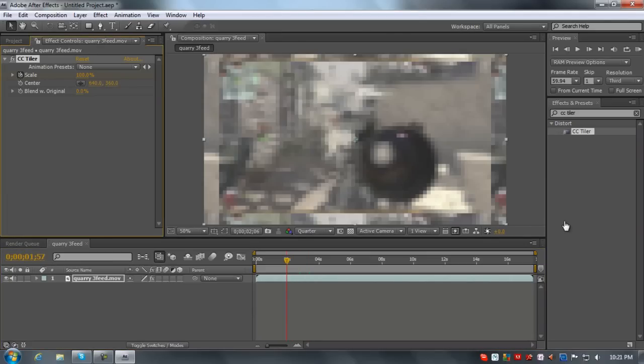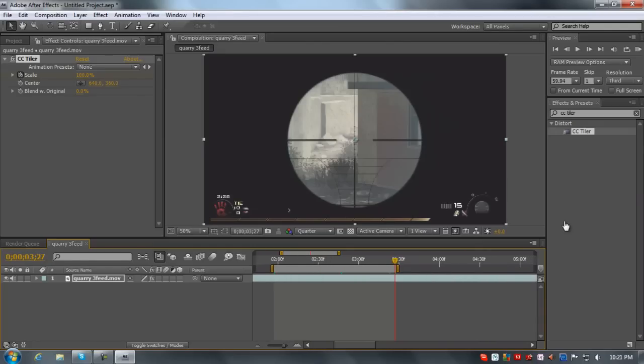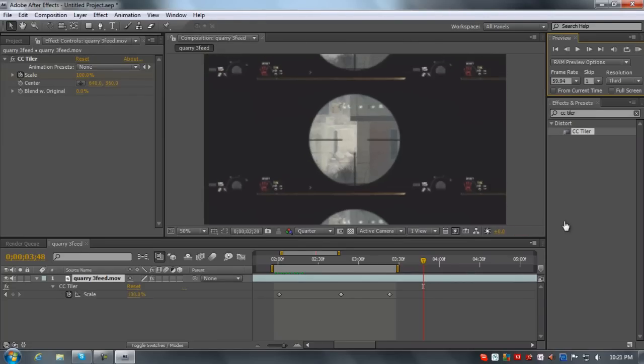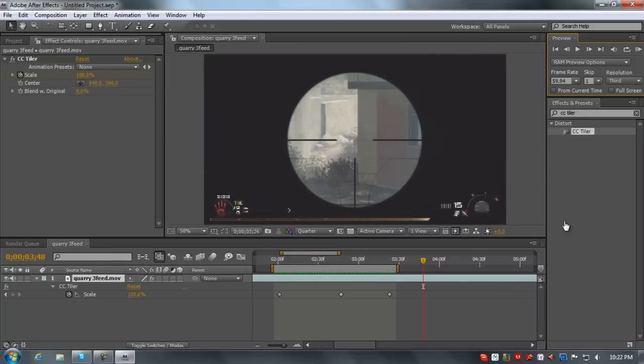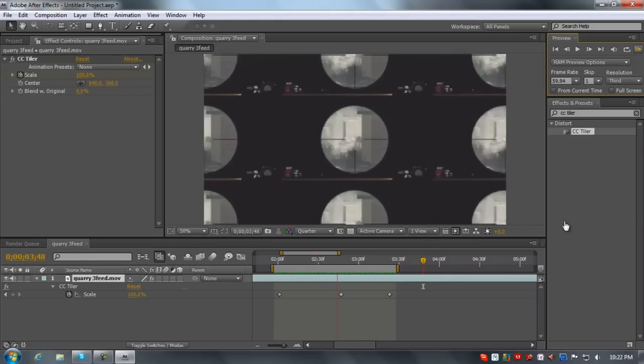Press B to set the comp down, and U to bring up your effects so you can see your keyframes. I'm going to RAM preview this just to show you. It'll look better if it's faster and smaller — fewer boxes. See, it goes in and then you can put it right before the shot and it just shoots — it looks really good.